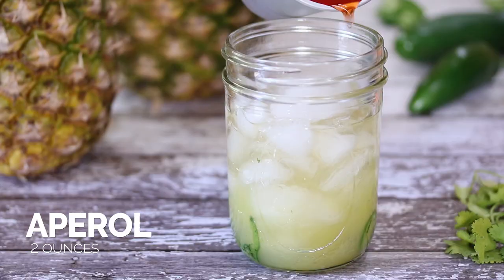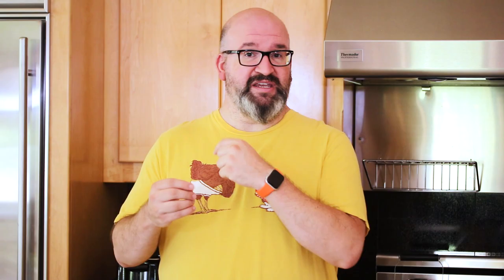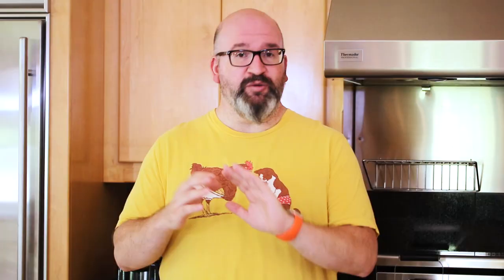Add in the Añejo, and then top it off with some Aperol. Now you have your delicious cocktail. A great way to garnish it is to use some of the greens from the crown of a pineapple, actual chunks of pineapple, or more fresh cilantro — however you want to garnish it. It's a delicious, tasty cocktail.